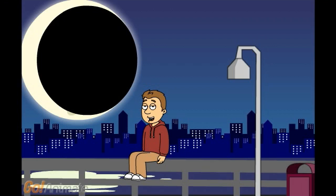This is when we only see a small portion of the moon reflected in sunlight. The majority of the moon is now in shadow.